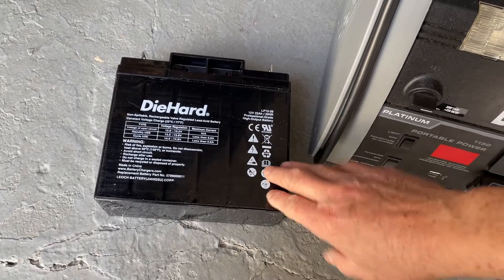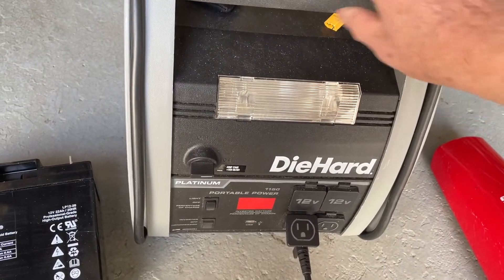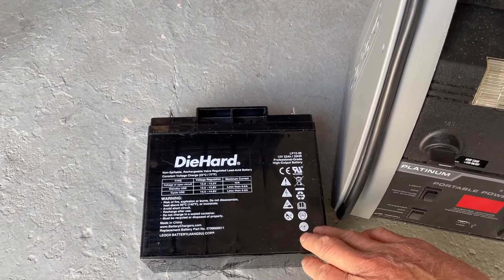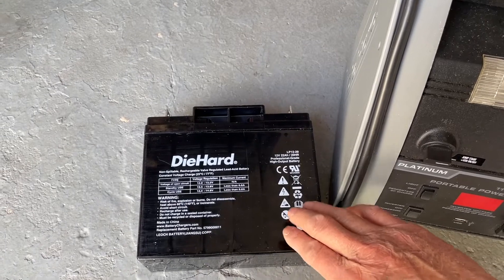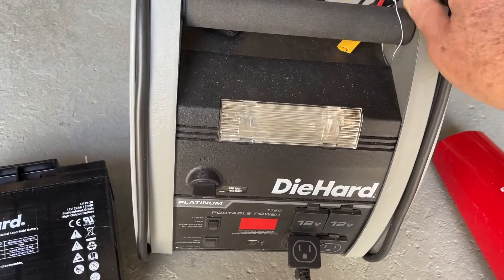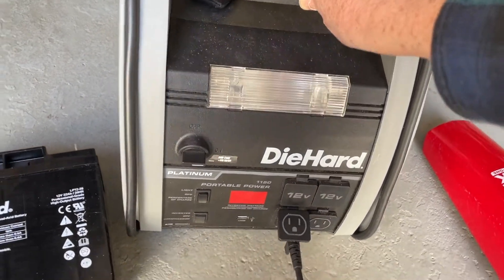The DieHard battery from this jumpstarter died and I didn't really want to buy another one because this is like $50 and they don't really last too long — and when they ship these, sometimes the batteries can get damaged. So it's a shame to throw this away because it still has a lot of uses.